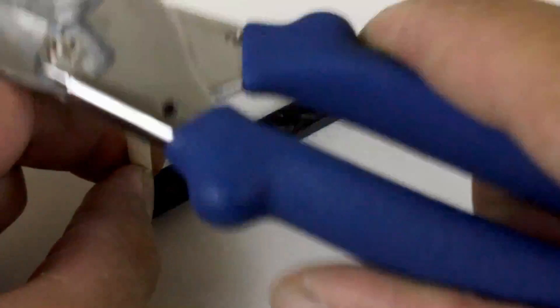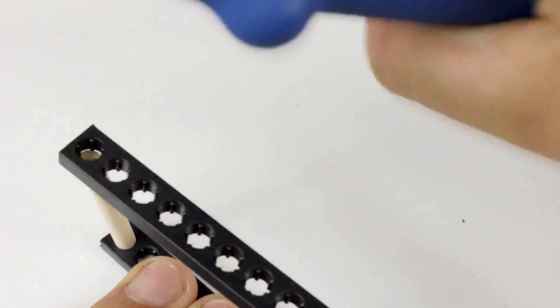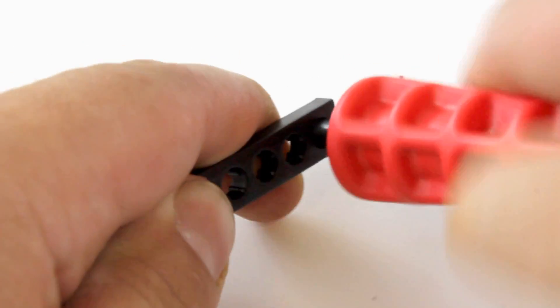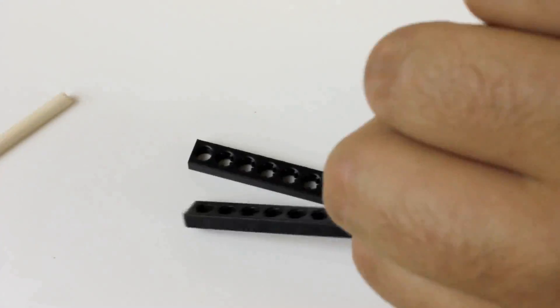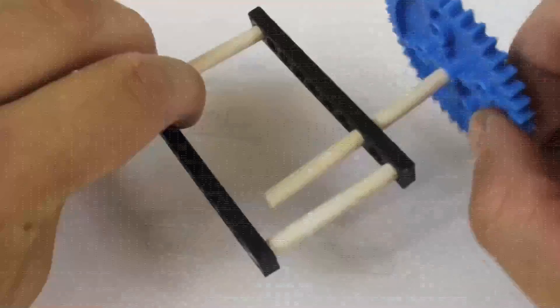Most of our Teacher Geek components come with holes that dowels just press into. Just twist the reamer back and forth to ream out a hole. Reaming out a hole will make it so it no longer holds a dowel, so don't ream out holes you want dowels to stay pressed into. Only ream out holes you want dowels to slide or rotate in.